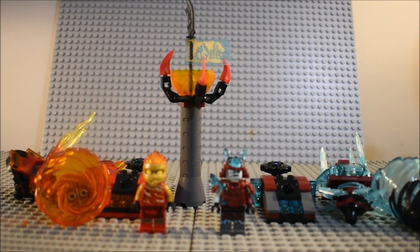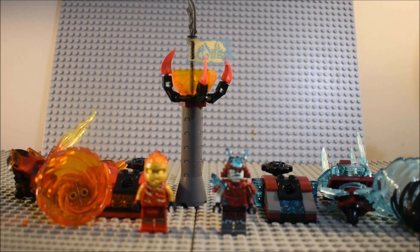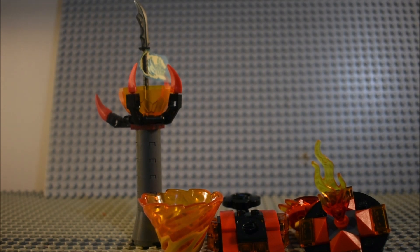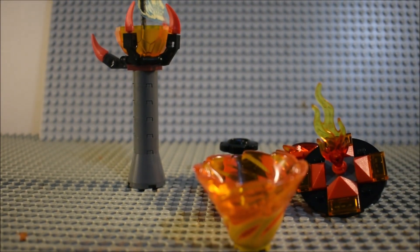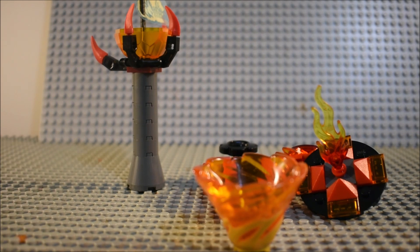Alright, so here's everything we get in Kai vs. the Samurai. We'll start off with taking a look at the set itself. Here's the fire section of the set. And we all know what you can do with these now — I've kind of drilled it in your head for the last few times.